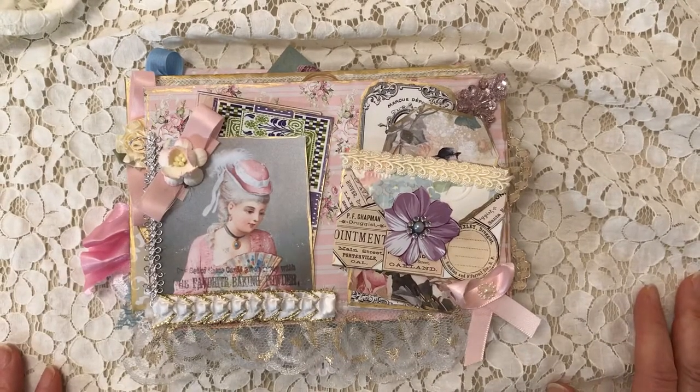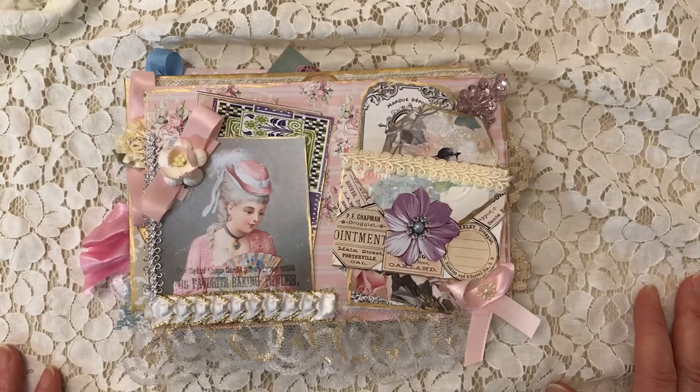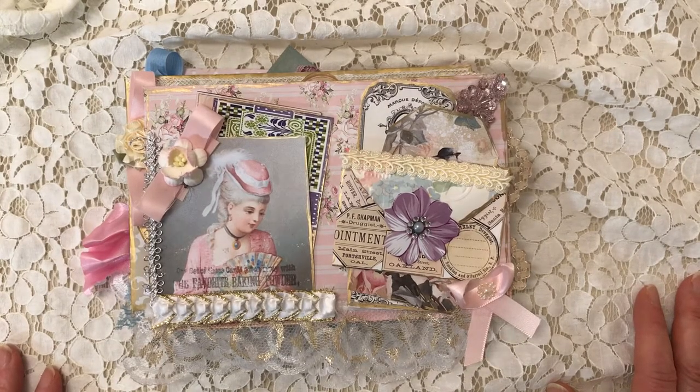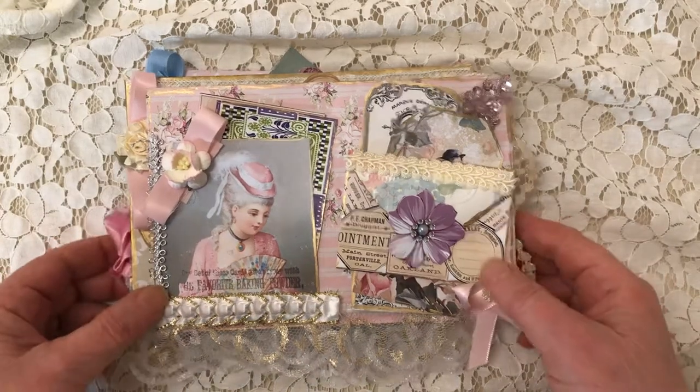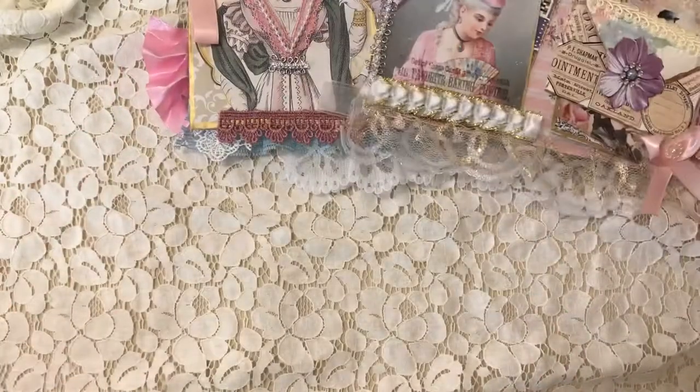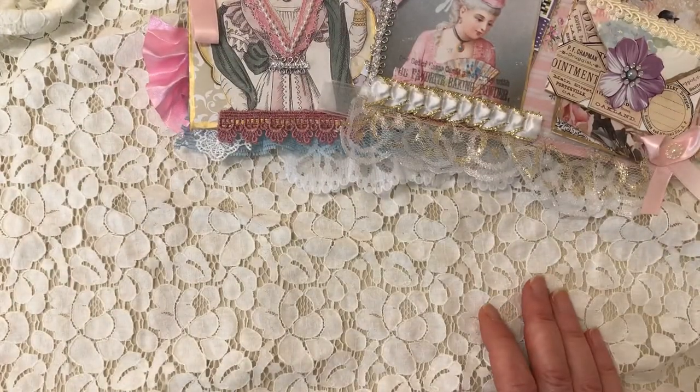Hello there, welcome to my channel! Today I have a little share for you. I made a vintage envelope stack — a highly embellished vintage envelope stack. But real quick, before I get into that, I wanted to share a little trick I just came up with.